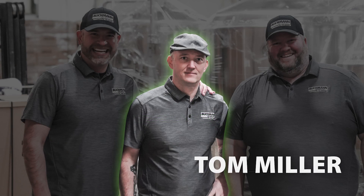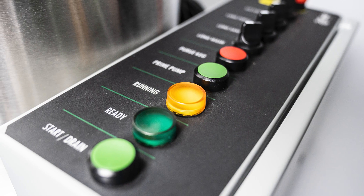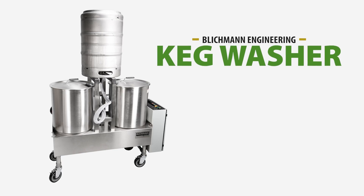Hi there, this is Tom Miller with Blickman Engineering Pro Tech Support. Today I'm going to walk you through the proper installation and operation of the Blickman Engineering single head keg washer.